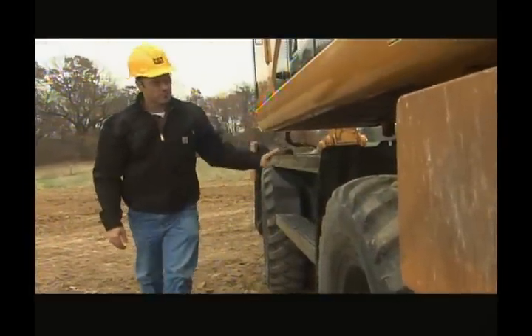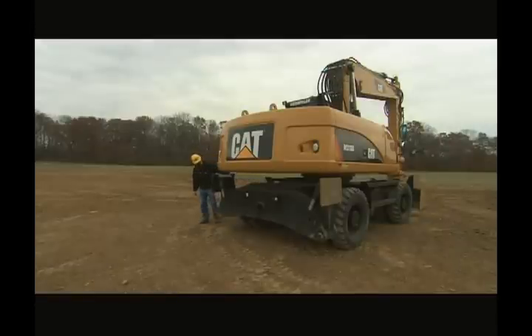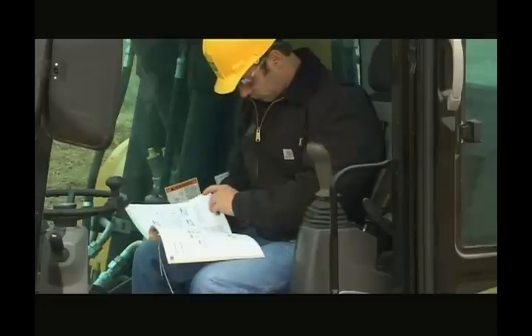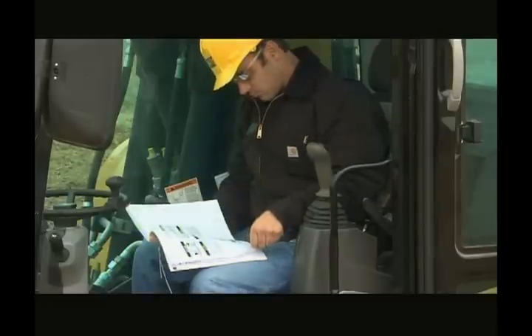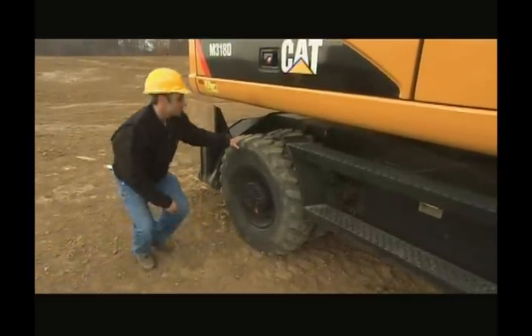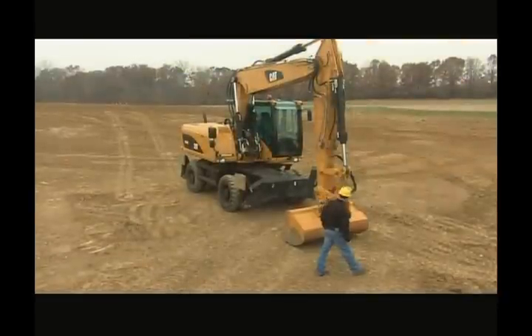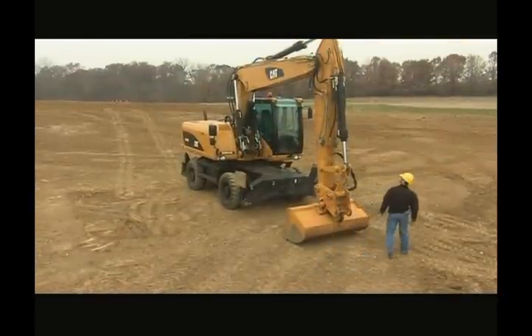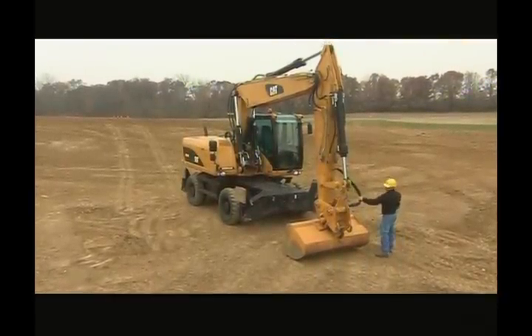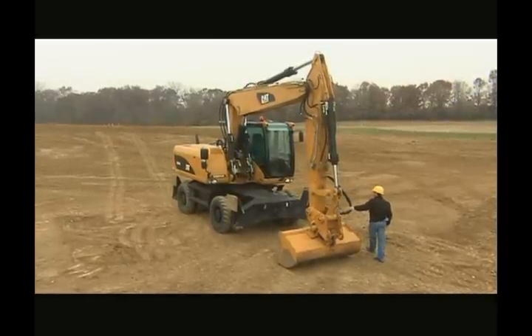This segment of the video is an overview of what a walkaround should include, but is not intended to replace the information in the operation and maintenance manual. Please review the manual for more specific details. The walkaround plays an important role in making sure wheel excavators provide full productivity. You should perform a walkaround on the wheel excavator before the start of each shift to ensure both machine and personal safety, as well as checking daily service points.